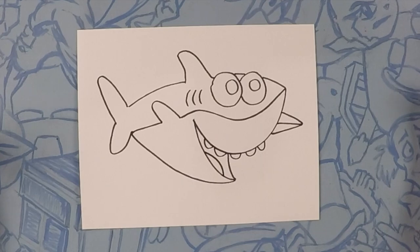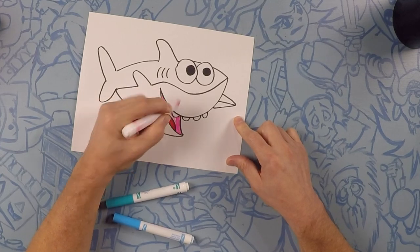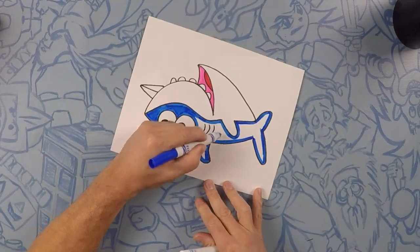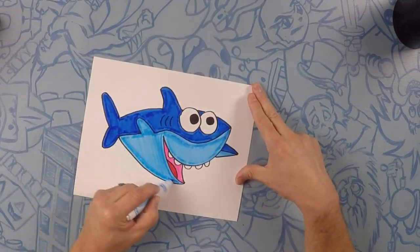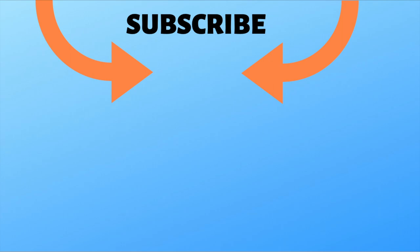Now, that's your Baby Shark. I hope yours came out good, and I hope you had fun. Now, let's color. Well, that's it. I hope you had a good time drawing Baby Shark with us. Post your pictures in the comments below — I love seeing them. Also, don't forget to subscribe so you can draw more with us. We will see you next time. Bye!